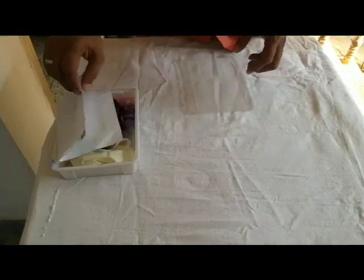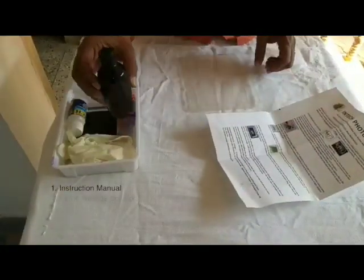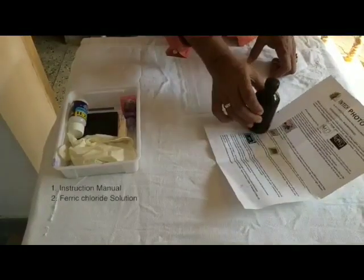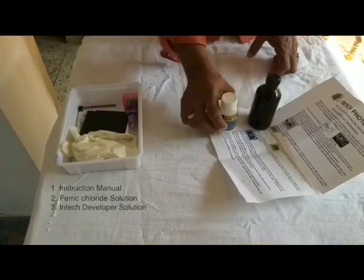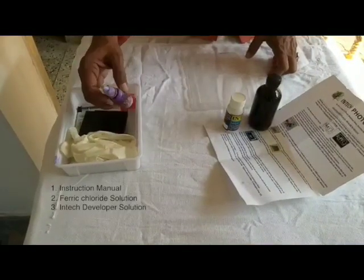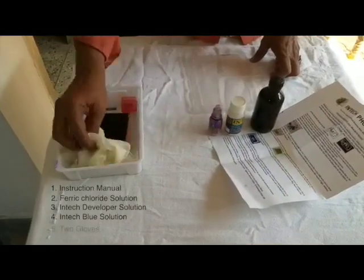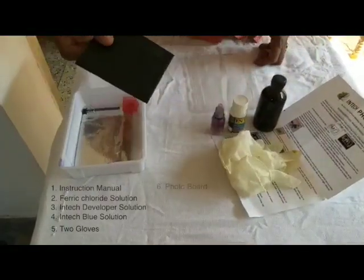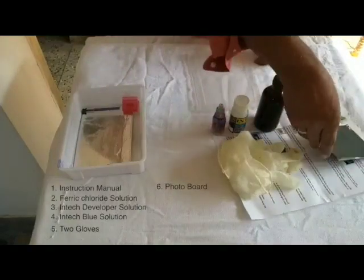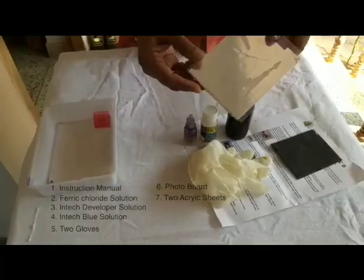When you buy an intake photo board kit, you get an instruction manual, a ferric chloride solution, intake developer solution, intake blue solution, two gloves, a photo board wrapped in a black envelope, two acrylic sheets, and two paper clips.